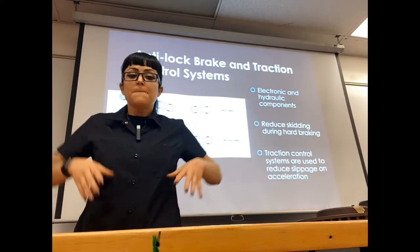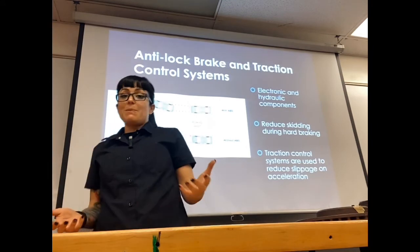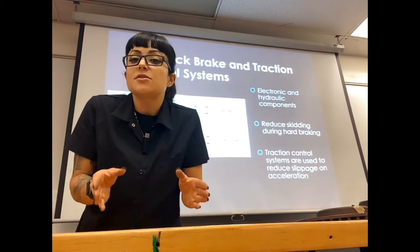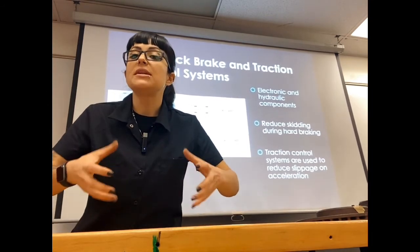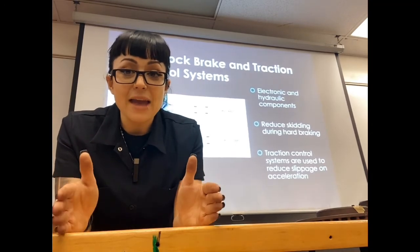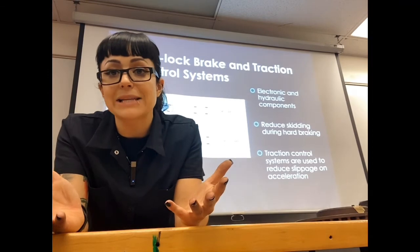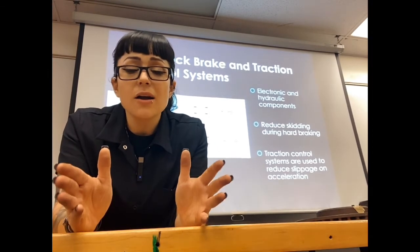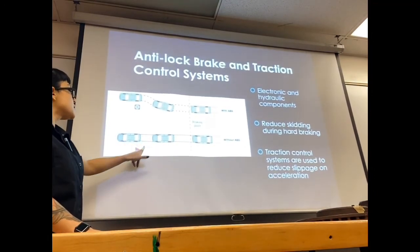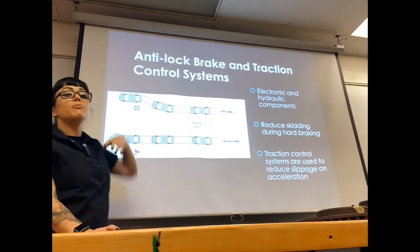When ABS sees your wheels locking up and skidding, it releases the brake pressure so your wheels can spin, then applies the brakes again — release, apply, release, apply — so your wheels can still roll. Without ABS, if your wheels lock up you have zero directional control and will plow straight through no matter which direction you turn. ABS will stop the car almost as fast as locking up the wheels, but you also maintain directional control — you can still maneuver around obstacles.